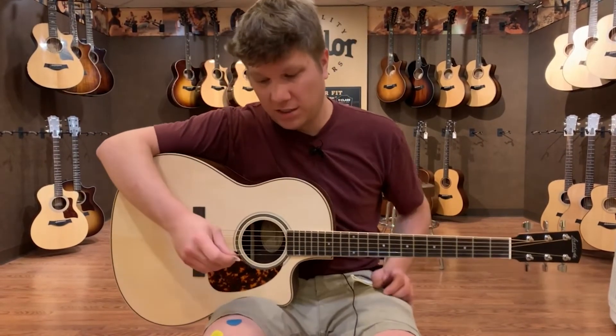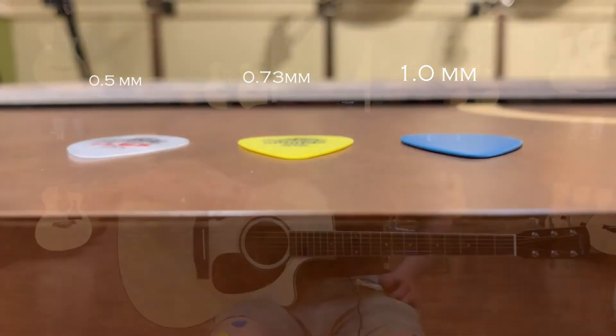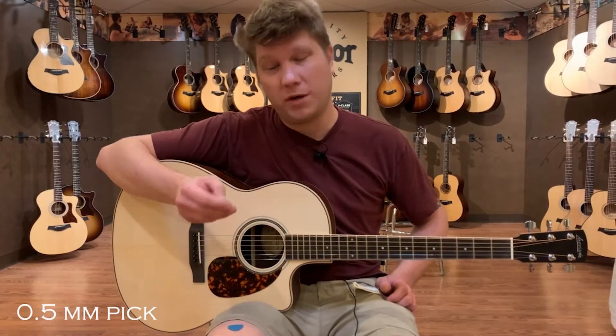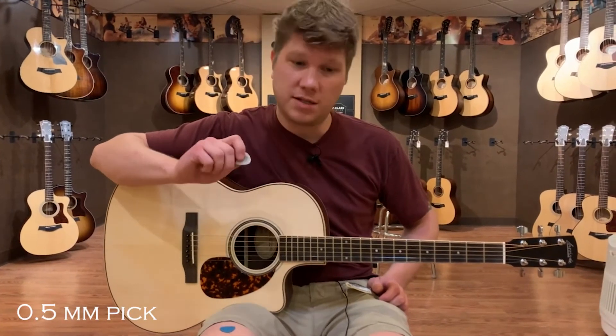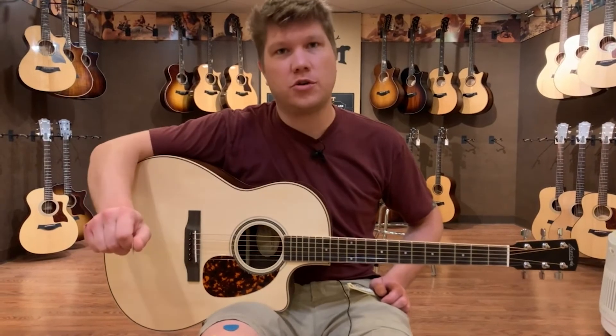I've got a couple different examples here. All are by the same company and all are of the same material but different thicknesses. We're going to start with a .5 millimeter — something like this that I call thin and thwappy — which is going to glide through the strings really easily.